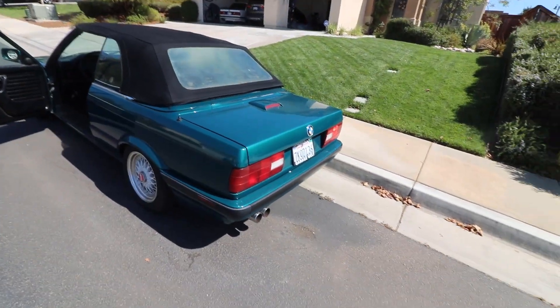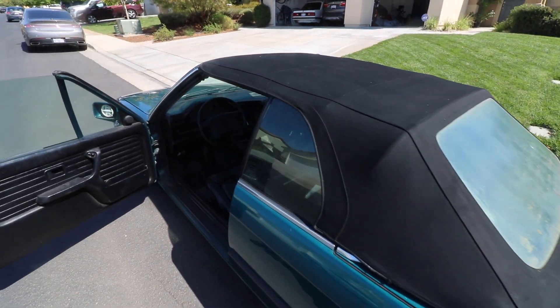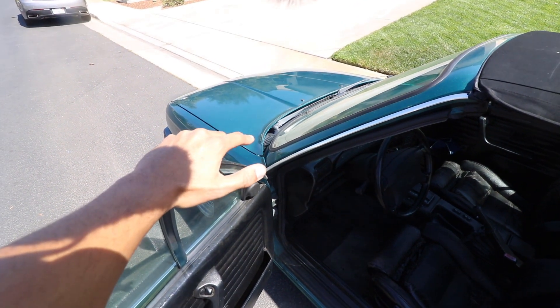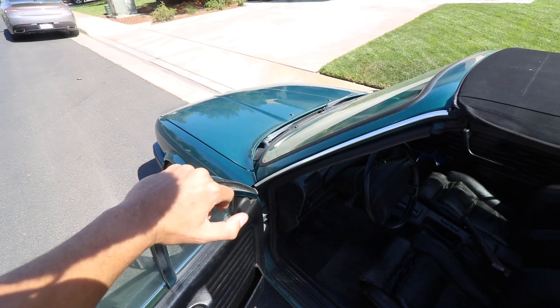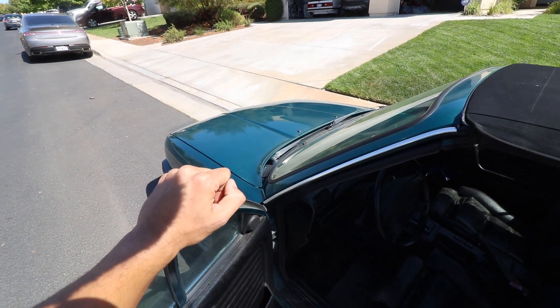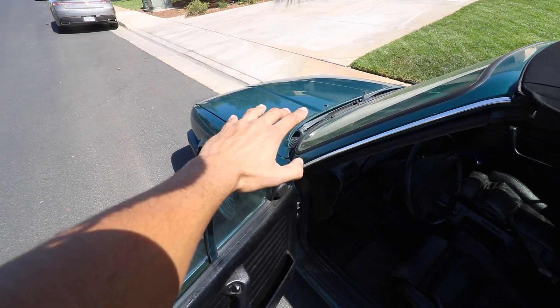No smoke, nothing, no hesitation — such a smooth revving car, it sounds perfect. I don't know what else they did mechanically to the car, but underneath the hood I can tell it wasn't cleaned up very well. My car was pretty bad under the hood too, but this one is a lot more promising as far as coolant goes.